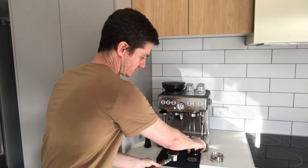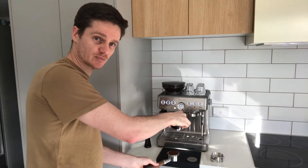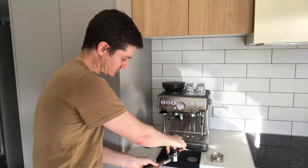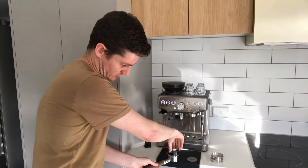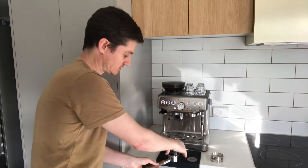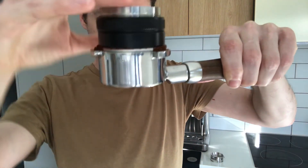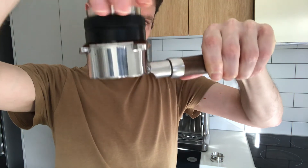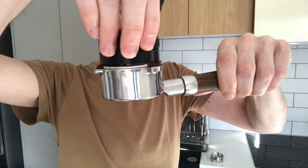I'll simply put the distributor down on the surface — you'll see it has three blades on the underside. I place it in and because it's quite a heavy piece of kit I really don't need to use any force. I just put it into position and very gently spin it, and due to its natural weight it will naturally distribute the coffee. I know it's done because I can see it's now level all around.